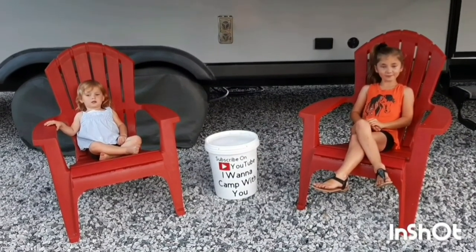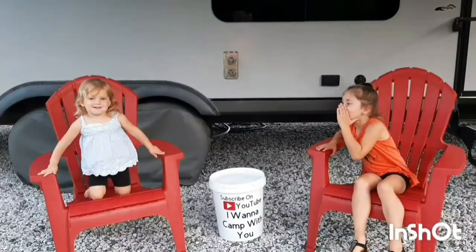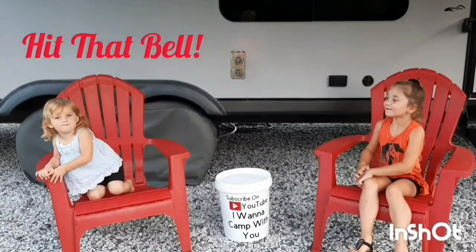Hey campers, if you haven't subscribed yet, please subscribe and hit the like button, and hit that bell!